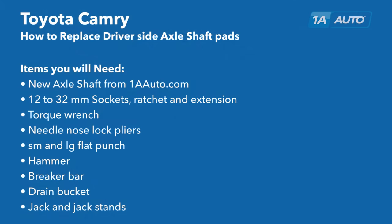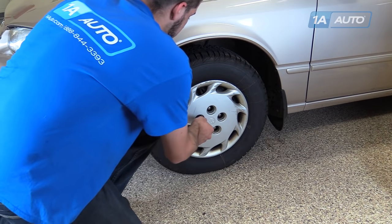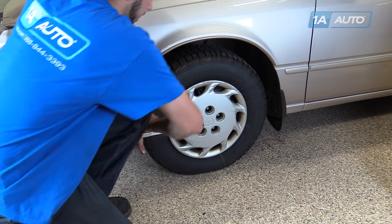Here are the items you'll need for this repair. Break all your lug nuts loose while the vehicle's still on the ground. You're gonna need a 21-millimeter socket and a breaker bar.